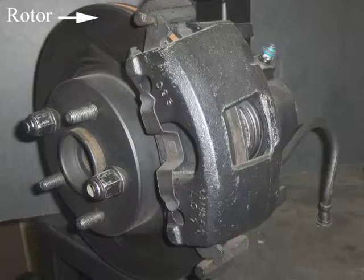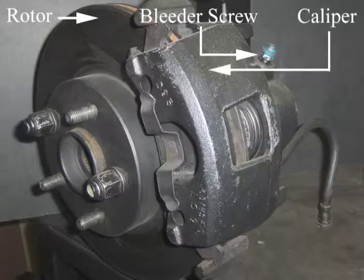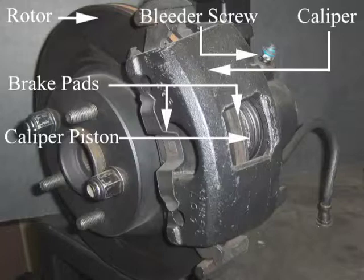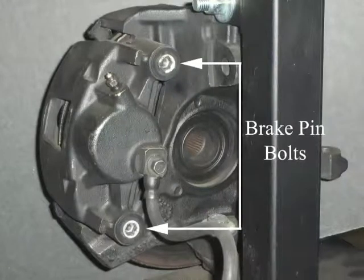The main components covered in this brake service are: the Rotor, Bleeder Screw, Caliper, Brake Pads, Caliper Piston, Lug Nut, and Brake Pin Bolts.